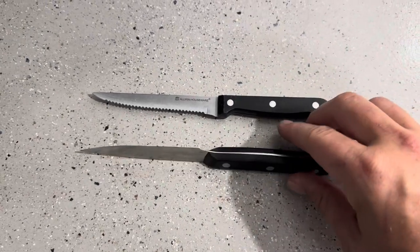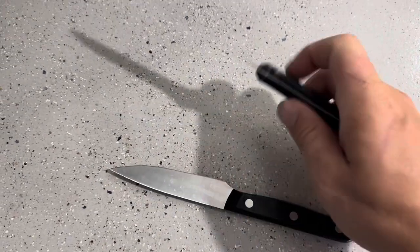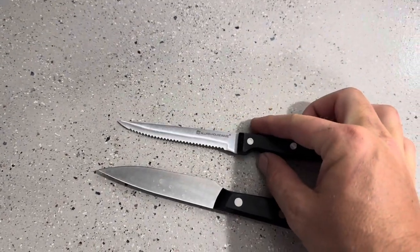Now both of these do have the exact same thing in regards to the knife and the handle being separate pieces, so that could become an issue. However, again with the handle on the Hinkle's I feel like it is much more substantial than the handle on the Allwin kitchen knife.